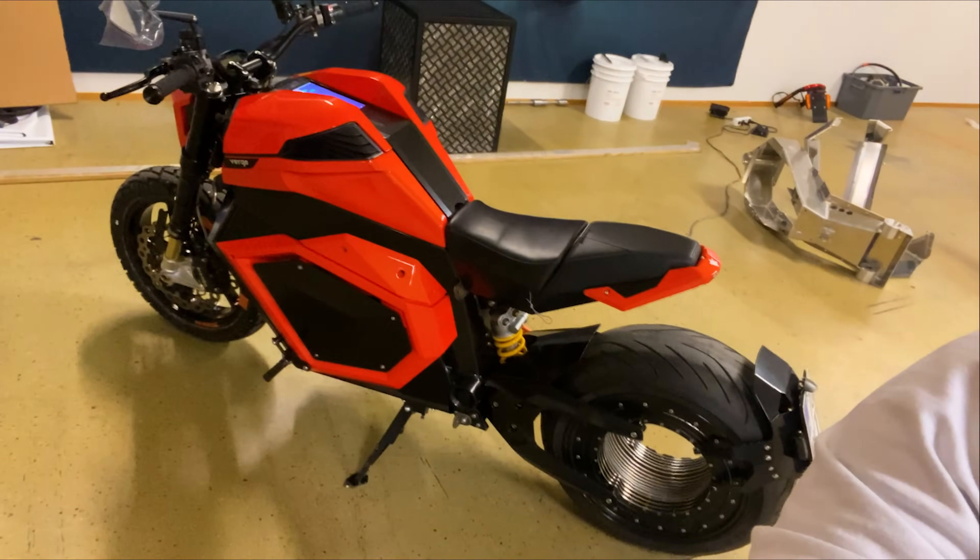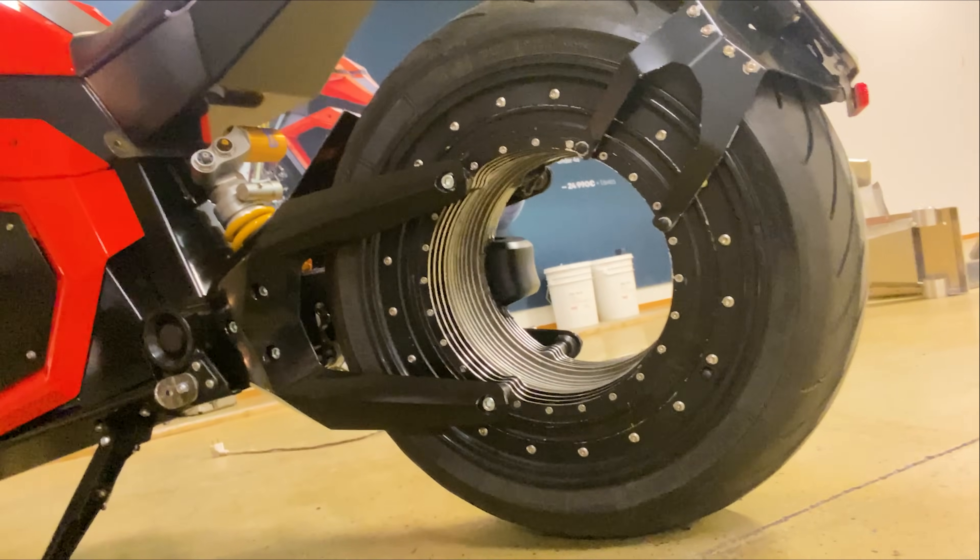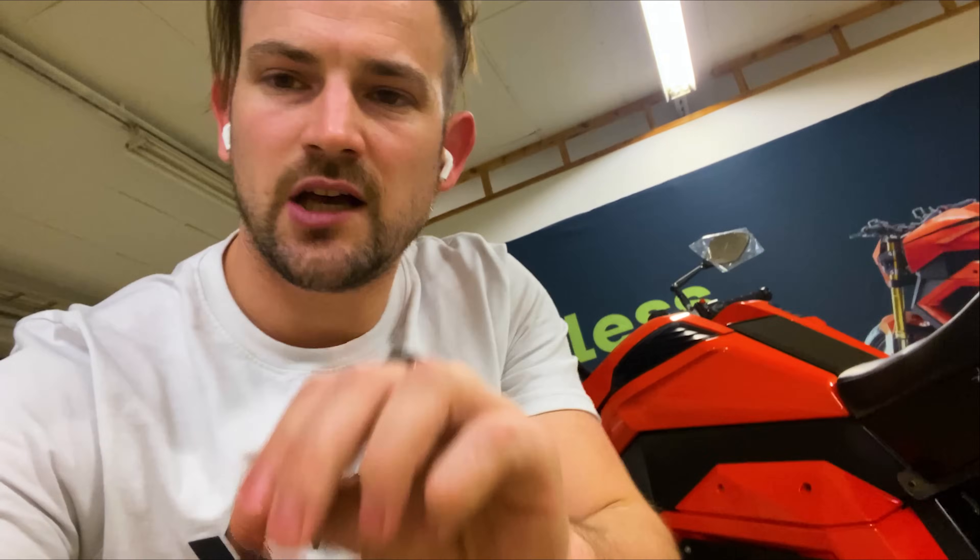What's up guys, Spencer here with Verge Motorcycles. The bike is called the Verge TS — it's our first electric motorcycle. As you've seen, what we have here is our hubless rim motor, totally manufactured and designed by us.